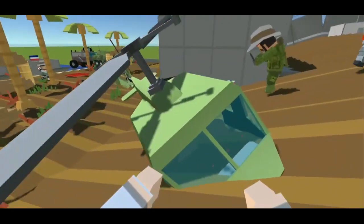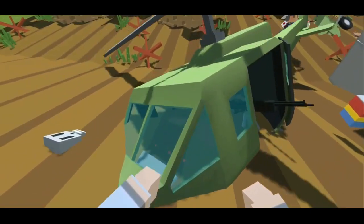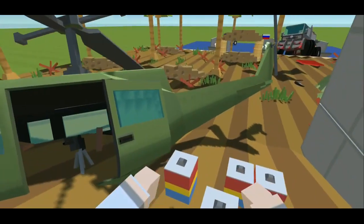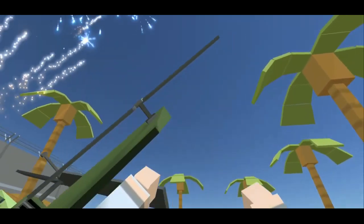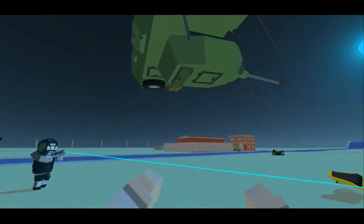This helicopter's rotor blades were still spinning with no one in it. This person made a tank fly.